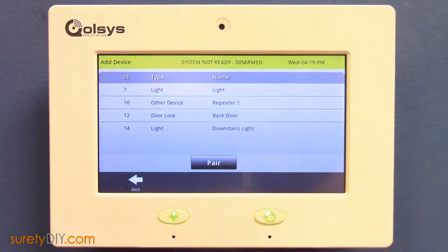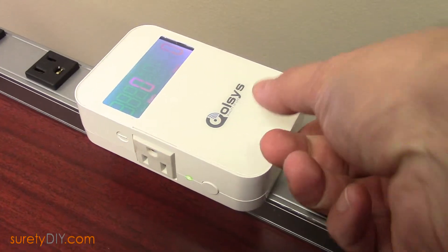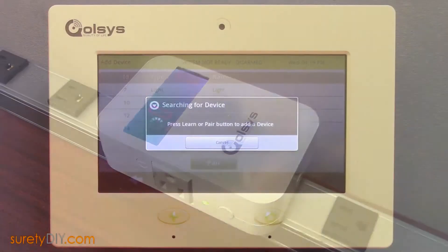Press the Pair button on your panel and it will begin listening for devices. Make sure your SmartSocket is plugged in within a few feet of your panel and press the Programming button on the bottom.